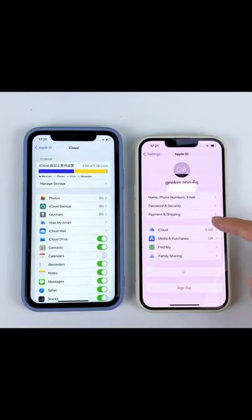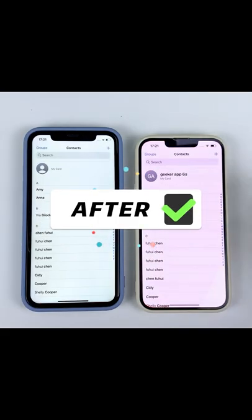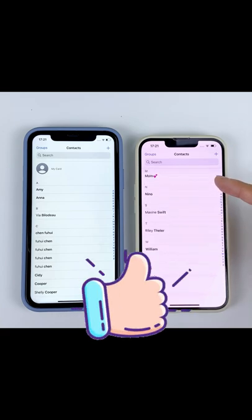Repeat the steps above to activate iCloud contact syncing on the target iPhone. Hope this video can help you transfer contacts from your old iPhone to the new iPhone. See you next time.